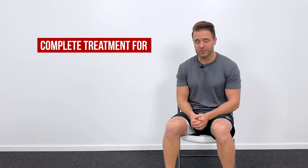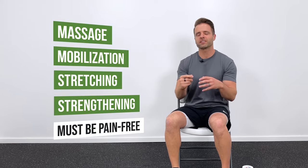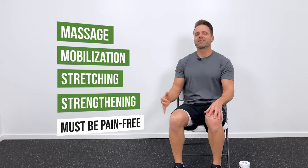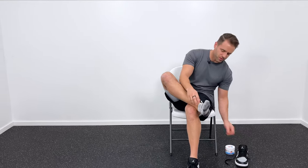Before we jump in, it's crucial to mention one thing. This is going to be a complete treatment for your Achilles tendon — we're going to be doing some massage, some mobilization, some stretching, and some strengthening. All of that has to be kept very comfortable, within your pain limits. This isn't a no-pain, no-gain type thing. They all have to be kept within your pain threshold in order to be as effective as possible.